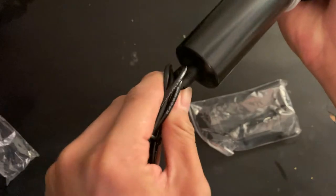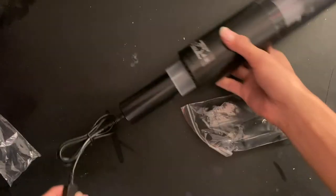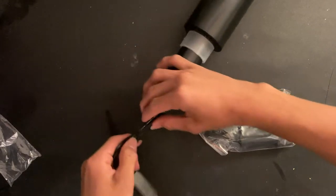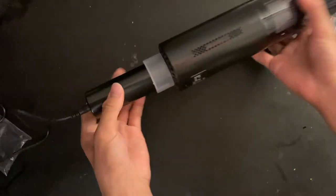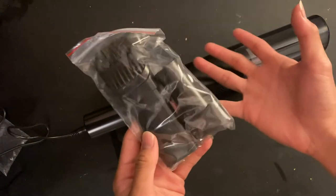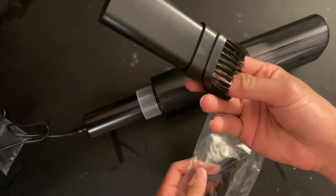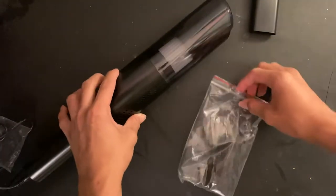Oh, right here. Okay, so I'm guessing this is how you charge the thing. Let's plug it in. I would press buttons but I don't see any buttons — that's awkward. Okay, so now what are these? I have no clue what this does. Nope, that doesn't go there. Nope.